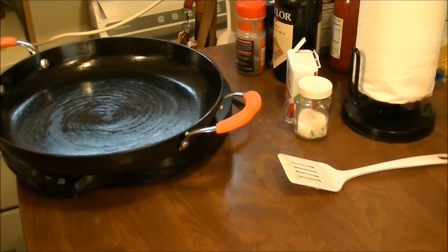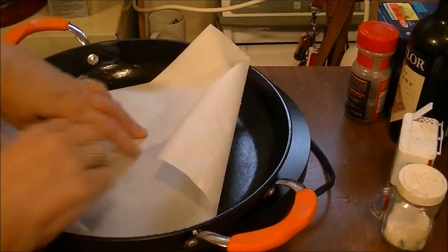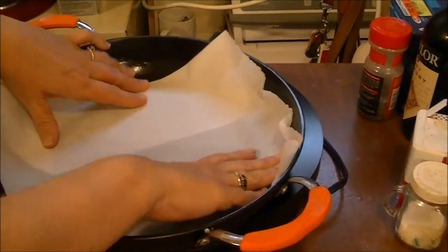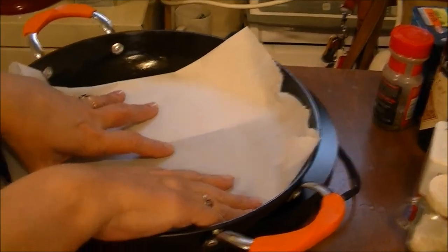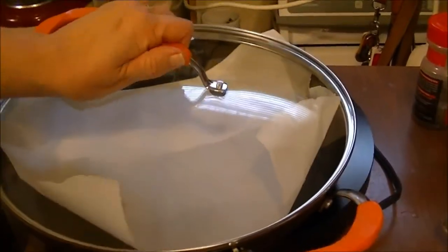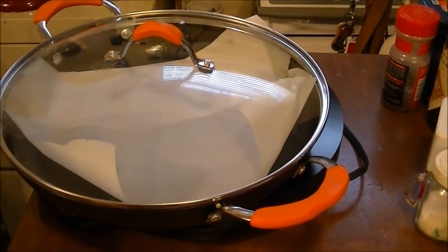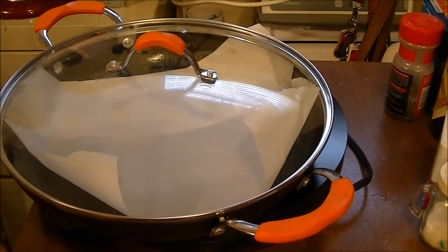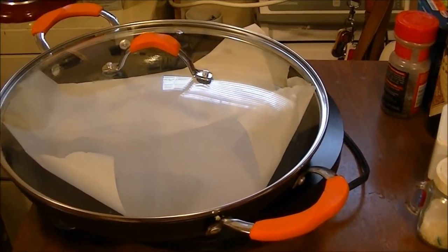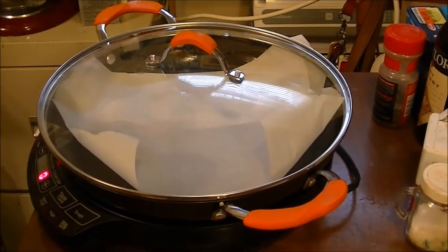Now what I'm going to do is put some parchment paper in here, then put the top on it and store it like that. The parchment paper will keep the oil coating on there and help preserve it. So this is my review on the Latina skillet.